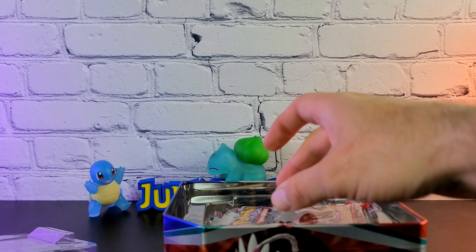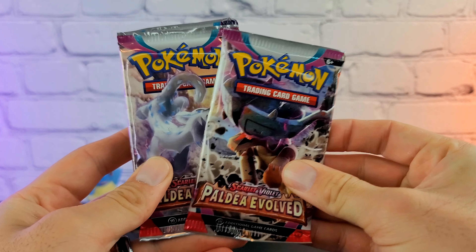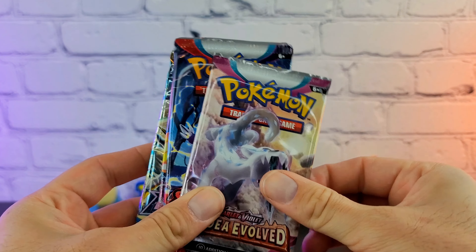Let's take that out and take a look at our packs. We have a Paldea Evolved, a second Paldea Evolved, a Scarlet and Violet Base, Silver Tempest, and Brilliant Stars — my boy, you're being saved till the end.